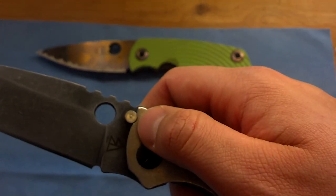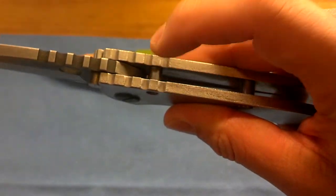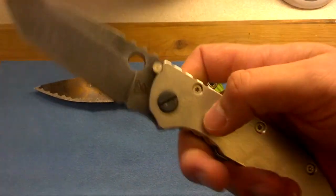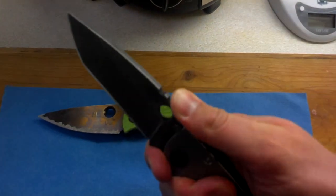The thumb studs act as the blade stop in the open position, and then this standoff is the one that meets the choil here. It's got a generous choil, I'd say — nice for choking up on it.